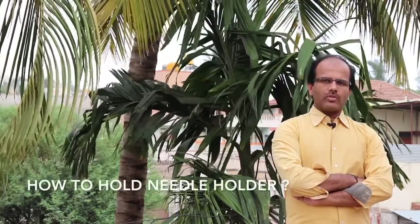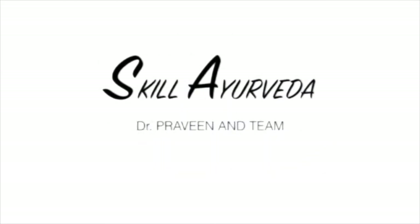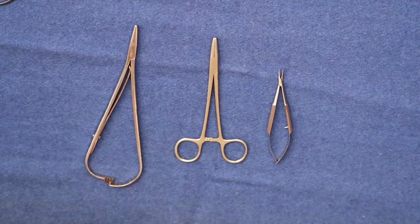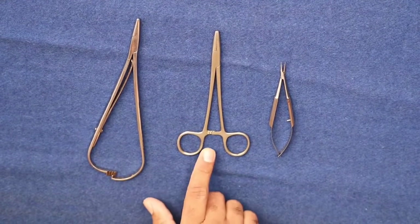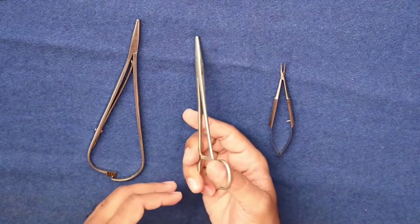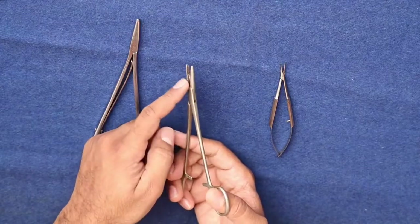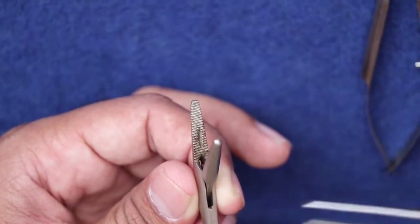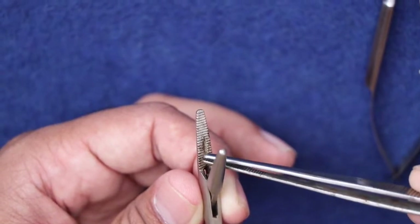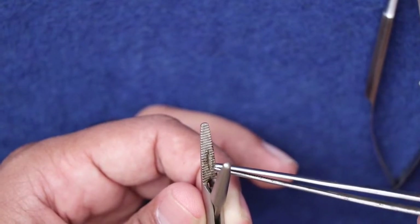Hello friends, myself Dr. Praveenya Spatin. Today I am going to demonstrate how to hold the needle holder. I have kept different types of needle holders here. The needle holder has ratchets, shaft, and jaw. The jaw has a groove and some serrations, which will help for the proper catching of the needle and the suture material.